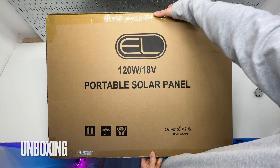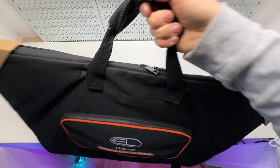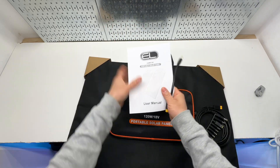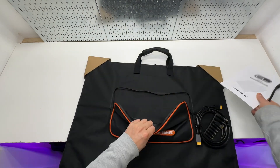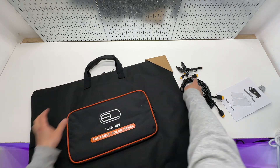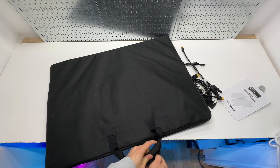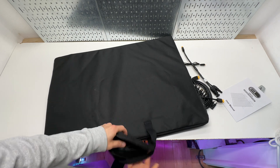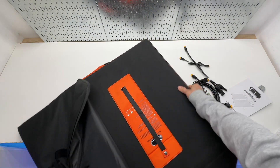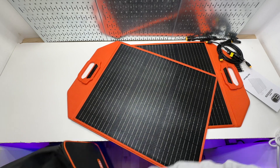Now let's look at a 120-watt portable solar panel. It comes with a carrying bag and some accessories in a pouch. I can see the MC4 connector and the XT60. Opening it up reveals a two-piece solar panel with a separated design — this is pretty unique. It has two layers, with the panels facing each other.